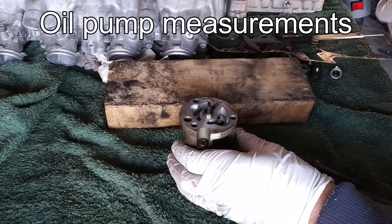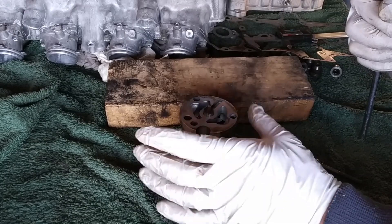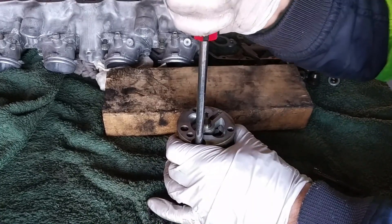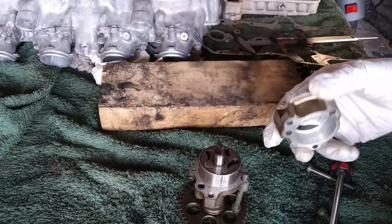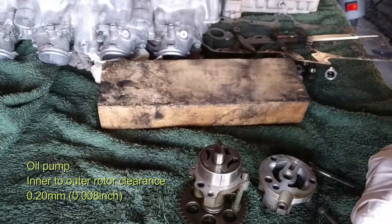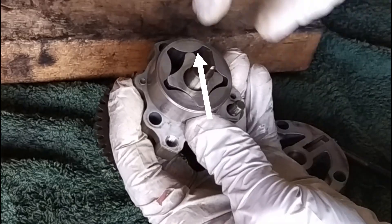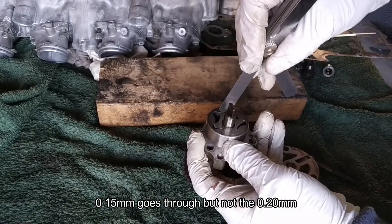Now we need to measure the oil pump, which is a basic engine component. If it doesn't pump oil correctly at the right pressure, none of the rest matters — think of it like the heart of the engine. Let's take it out. Two things we need to measure: one is the gap between the inner rotor and the outer rotor. That should be a maximum of 0.20mm. Using the feeler gauge: the 0.15mm blade goes in there but the 0.20mm does not — so that's good.